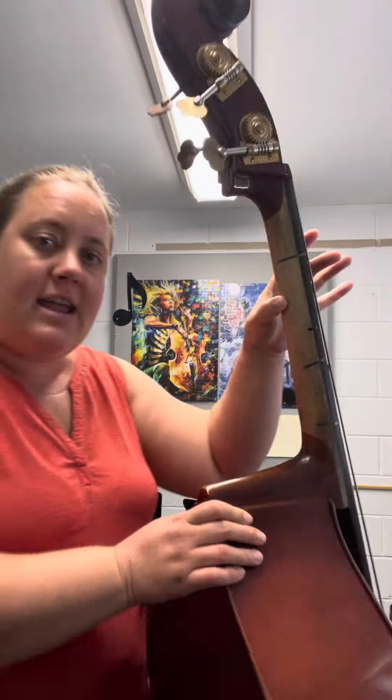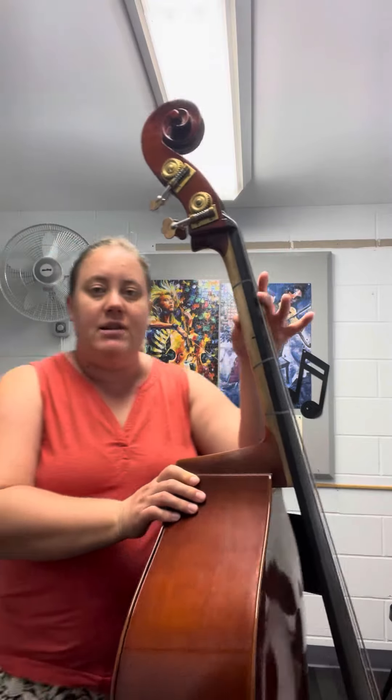Your thumb is on the back of the neck right in between your two tapes. Then with your thumb on the back of the neck, you're going to put your pointer finger on that top tape, your two middle fingers don't get tapes, and then your pinky goes on your next tape.